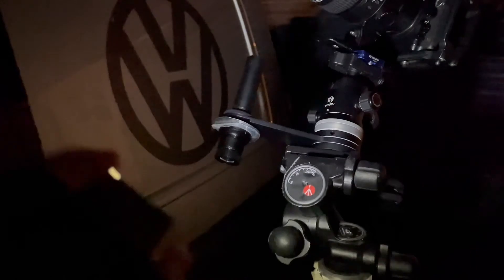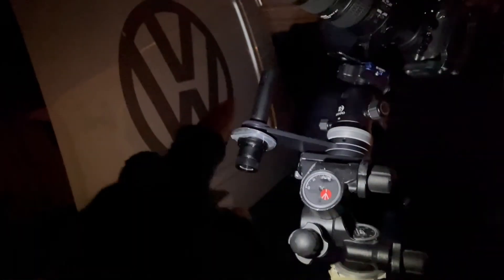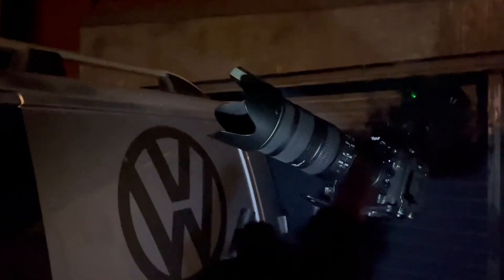I've already polar aligned it before so it doesn't matter — the mount is already aligned. You have to have the Polestar, Polaris, lined up inside this scope here. My camera is pointing directly towards the Orion Nebula right now.